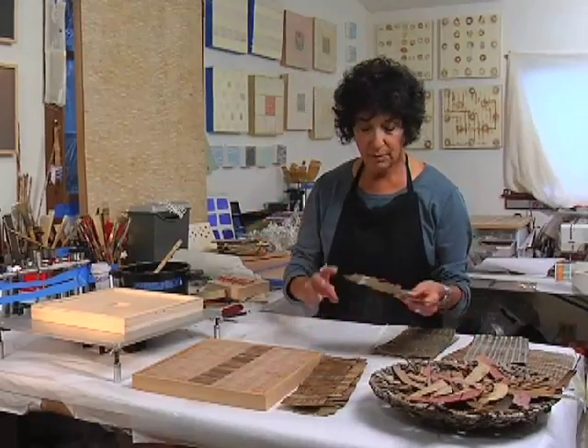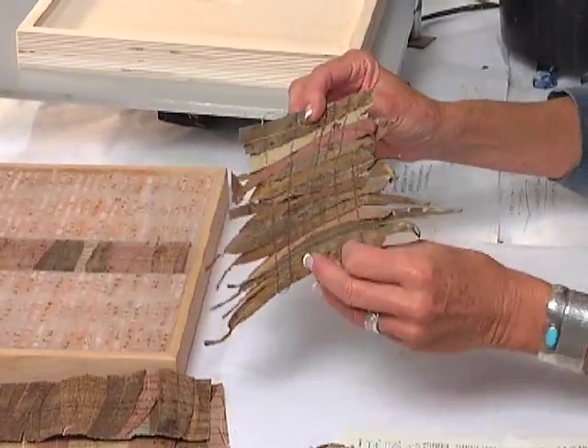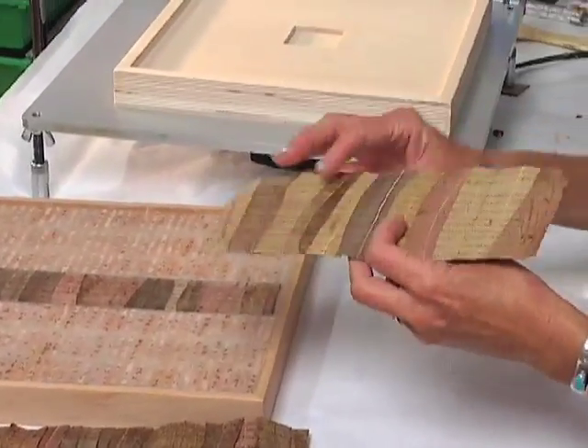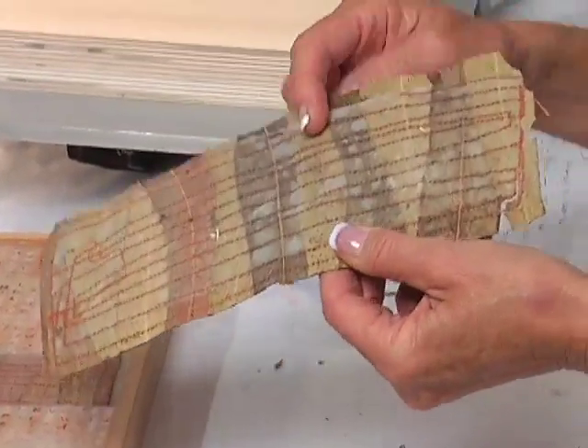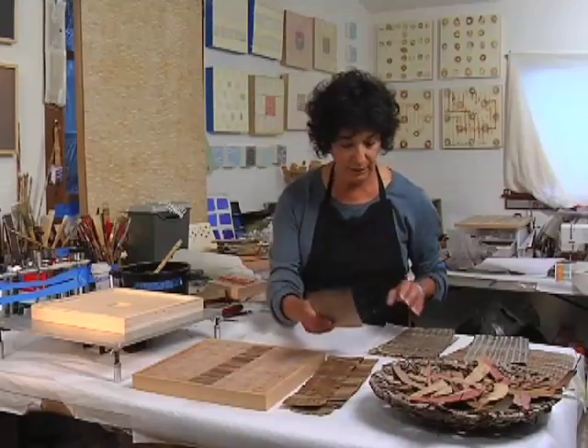So I started sewing these pieces, maybe not so successfully, and found that it really needed a stabilizer on the back. I used to use the bounce paper that came out of the dryer — I found that that was really good.